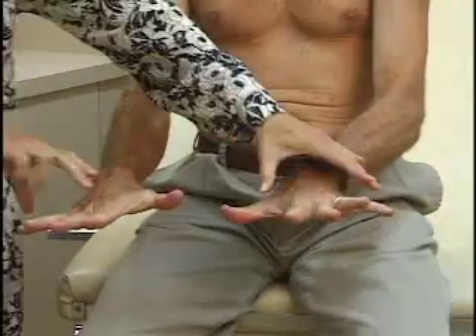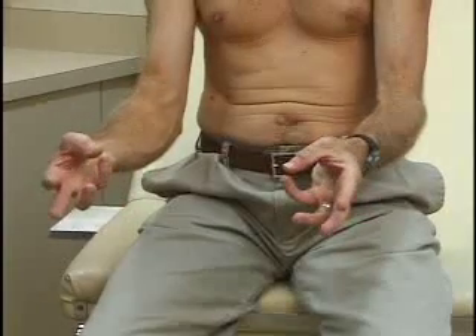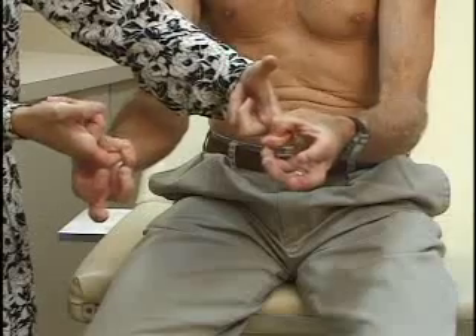Spread your fingers out and don't let me push them together. Now take your thumb and your little finger and don't let me pull my finger out. And that's strength in the wrist and hand.